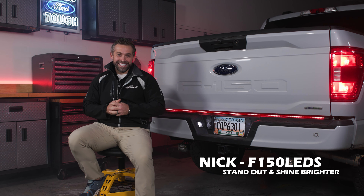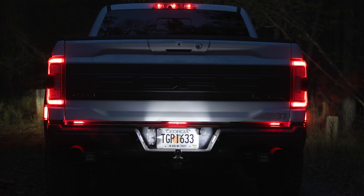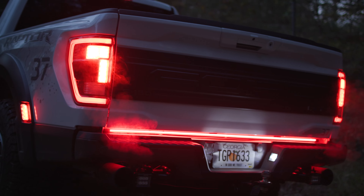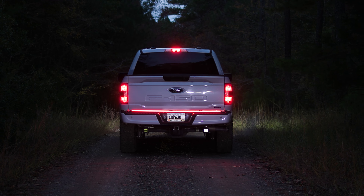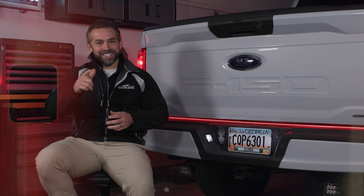Hey guys, it's Nick from F150LEDs.com. Today we're going to be showing you how to install your very own Sentinel LED tailgate bar on your F-150 or Super Duty truck. We've got our 2021 F-150 here in the shop today, but the installation is going to be very similar across all year models F-150s and Super Dutys. The installation is easy, the outcome is fantastic, and we're going to show you how it's done right now.